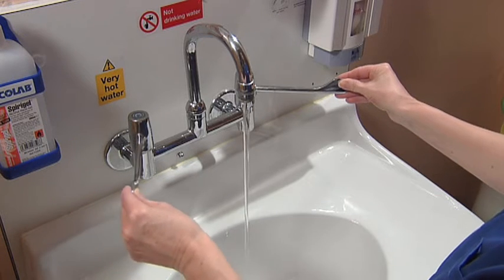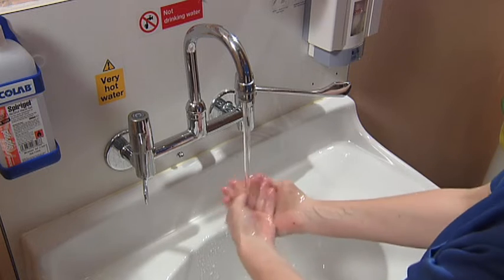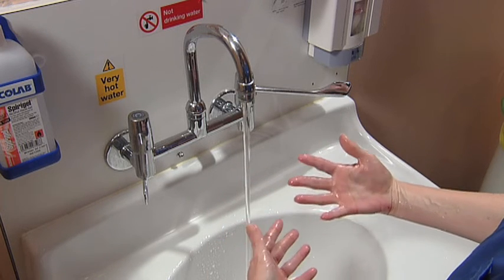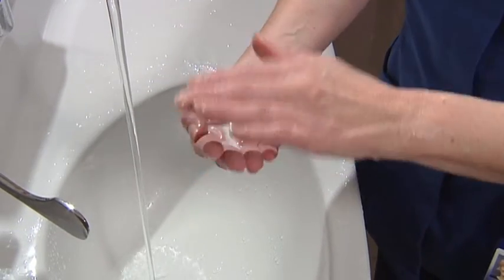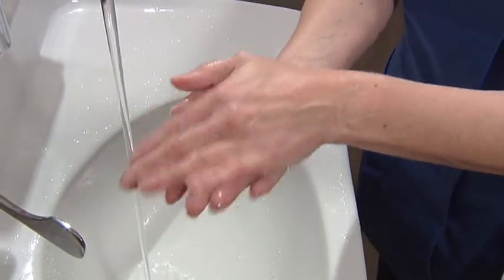It's important to wet your hands with comfortably warm water before you put the soap on. This stops the soap drying out your hands. Use about 1 teaspoon worth of soap.